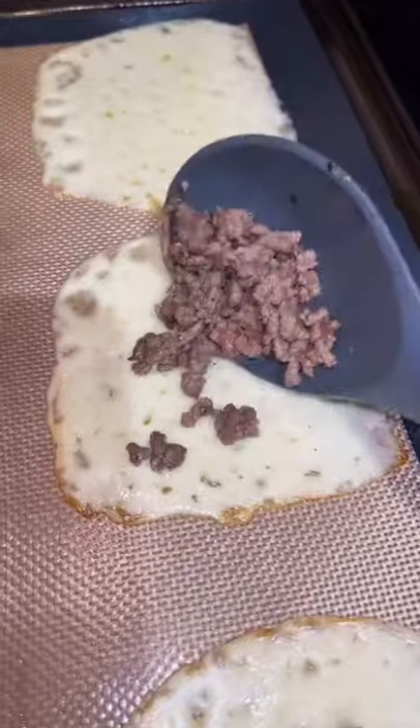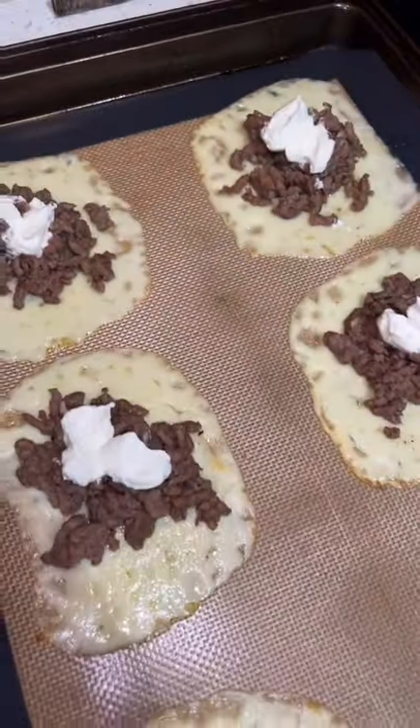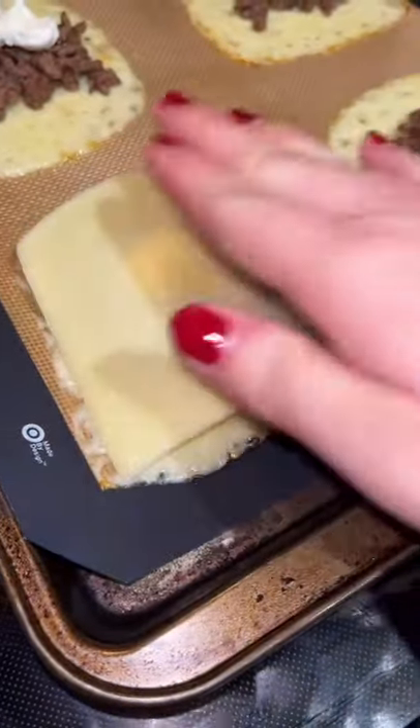On your silicone baking sheet, you're going to put a few slices of mozzarella cheese. Put it in the oven at 375 for five minutes, then take it out and add a spoonful of ground beef, or you can do ground mild Italian sausage.